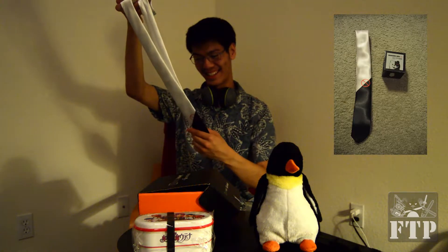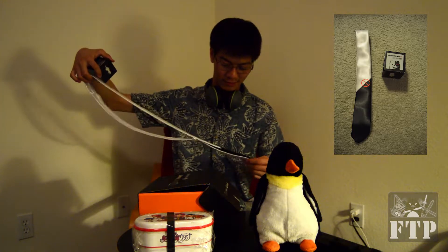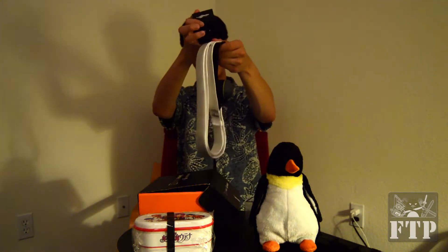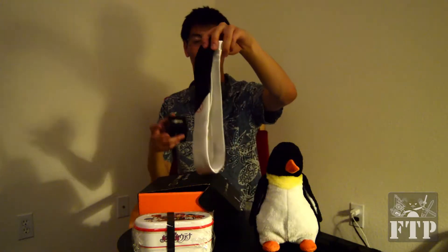Next we have a box of something. Let's take a look inside actually. It's a necktie — that is nice actually. From Danganronpa. I'm sorry if I mispronounce things. It's a nice tie. If only I could have wanted an arpeggio tie. I don't get why Arpeggio Blue Steel didn't do something a little more exquisite.